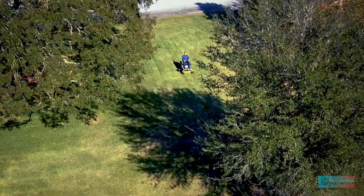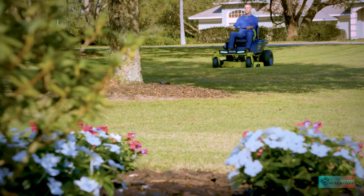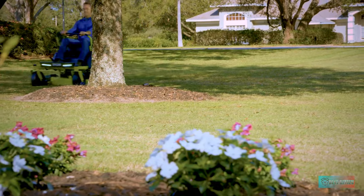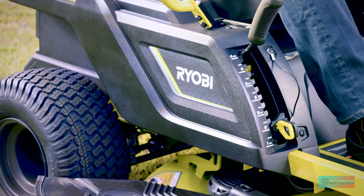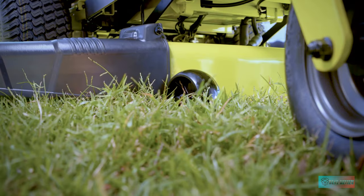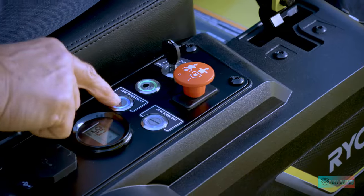The advanced control panel activates the blades, slow speed function, LED headlights, and displays the battery level and runtime. The rear access charging port makes charging your rider easy when the job is done.